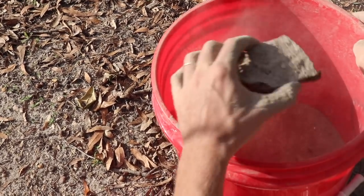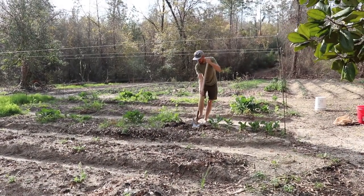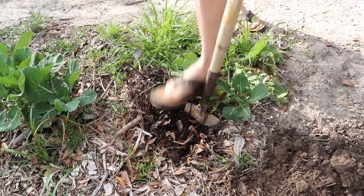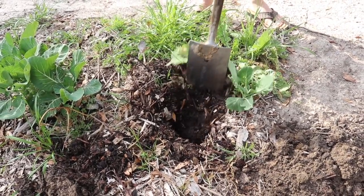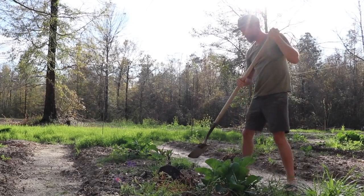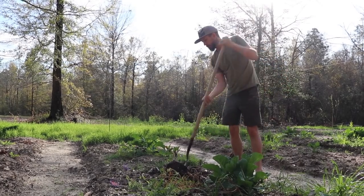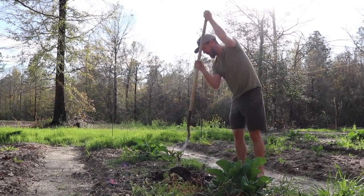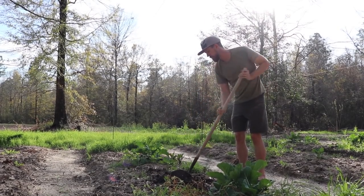And now we have our planting material — we just have to go and plant. Now it's important to make sure that you have loose soil to grow these in. They don't do particularly well if the soil is really hard. They like sand. They will grow in clay, but if you can dig a little deeper when you put them in, that helps.